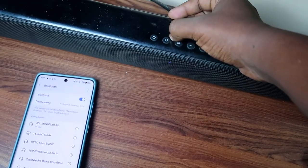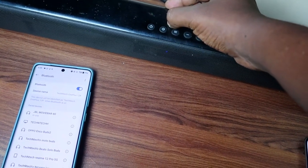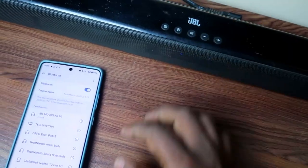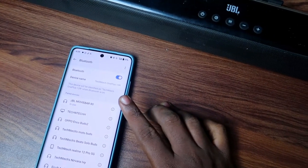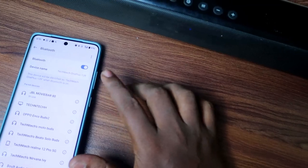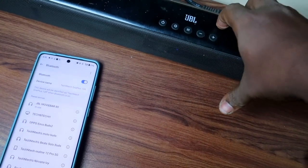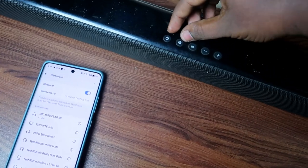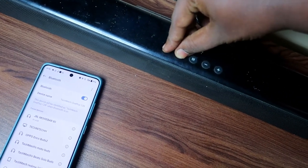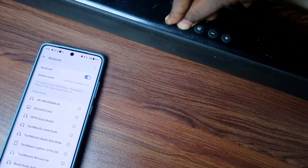Press and hold both buttons simultaneously for more than 10 seconds — up to 15 seconds. The soundbar is currently connected to the smartphone, so we'll use that connection to confirm whether the reset was successful.